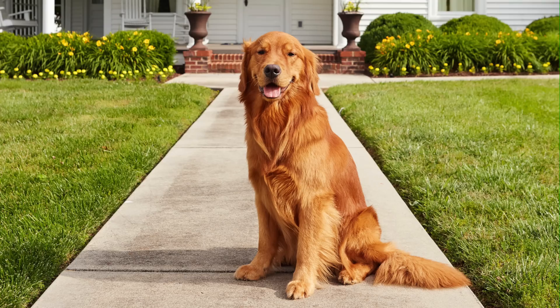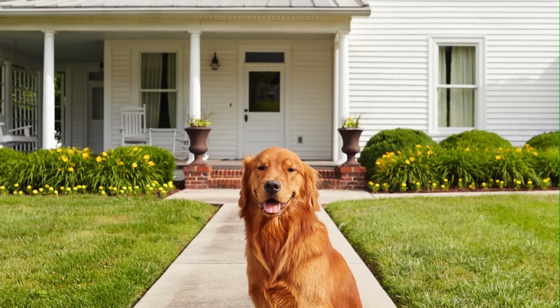There's one special guest who stays here when he visits — and that would be the man himself, Duke. Duke stays here regularly when he comes into town.